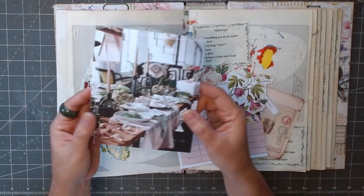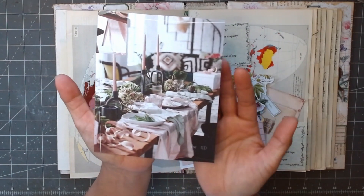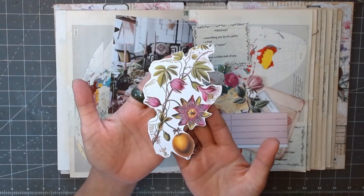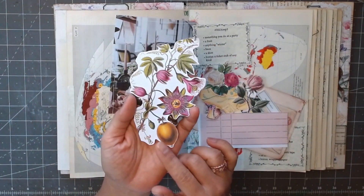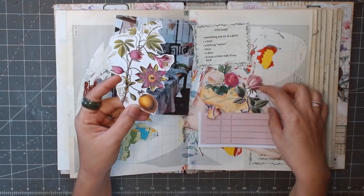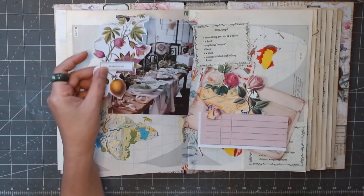So I picked out these. I got these from Daphne Diaries — the table setting for a party. I love the setting. And I picked out the passion fruit. This is from the botanical postcard that I got out. I also cut it out and kept the name.